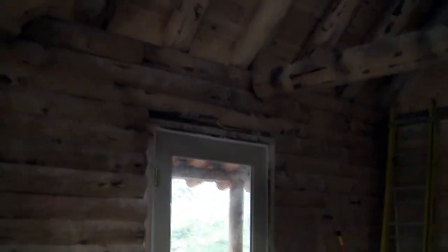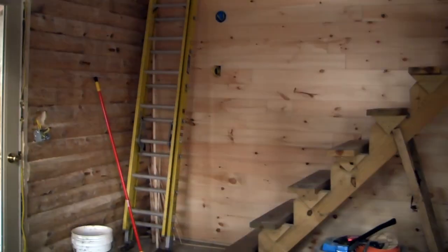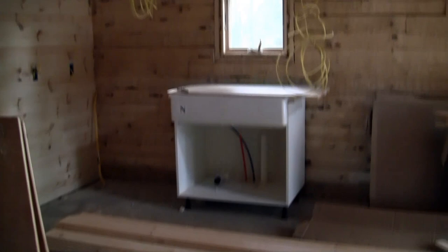Okay, inside the camp, and we've got a lot of the pine wall up. It's actually considerably warmer inside than out, even though there's no heat in here and there's no floor insulation yet.